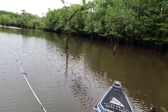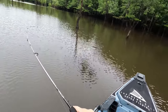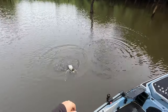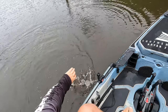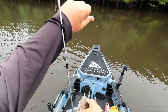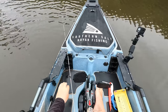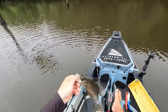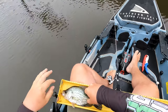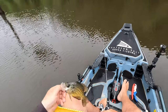Oh, he's on! That's another decent feeling fish. That one's gonna go 11 inches. Man, he was pulling a lot harder than what he is. That one's going a little over 10 right there — so another keeper.